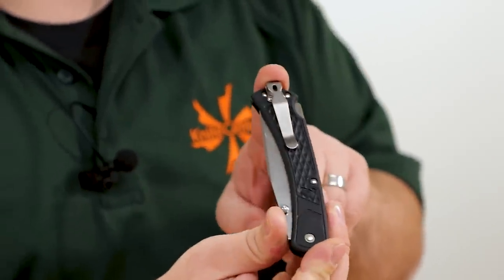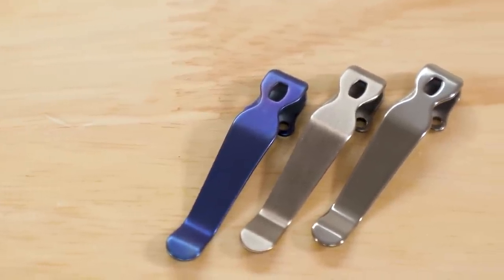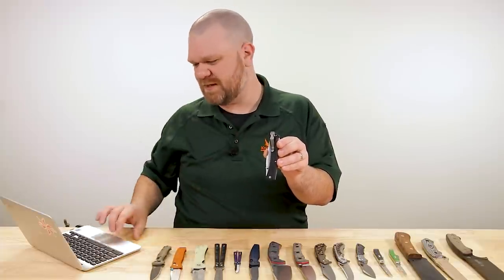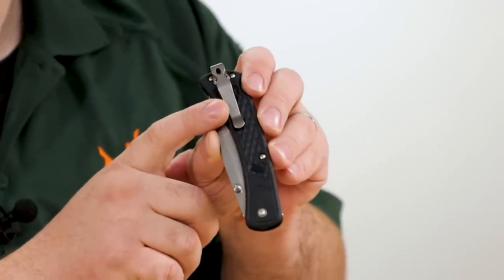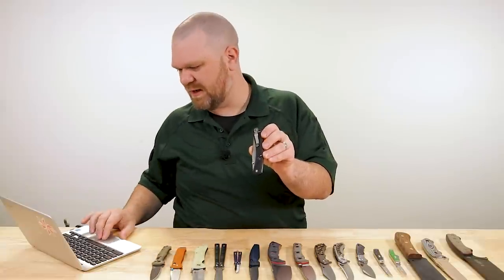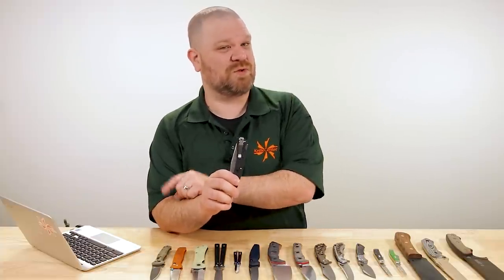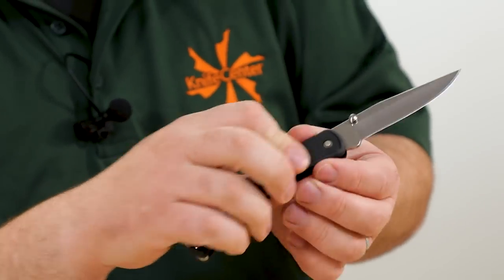This is the stonewashed version — it is $24. We also have polished, satin finish, blue anno, gold anno, and fade anno where it's blue at the bottom, purple in the middle, and gold up top. My personal favorites are the stonewashed, which is the least expensive, or the blacksmith finish, which is a really rugged blackened finish — that one's about $28. I picked up a Lynch Northwest blacksmith finished clip for my little native slip joint and I'm very fond of it. Looks really nice, fits the knife's character really well.